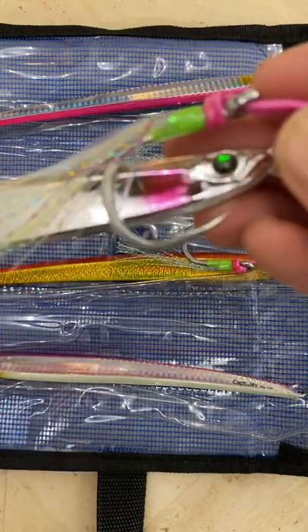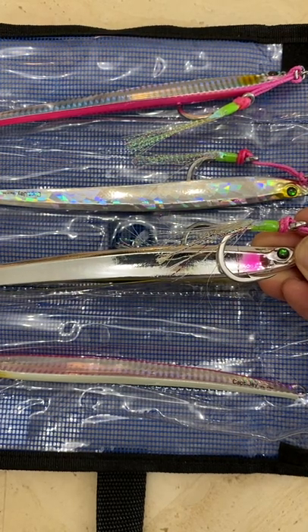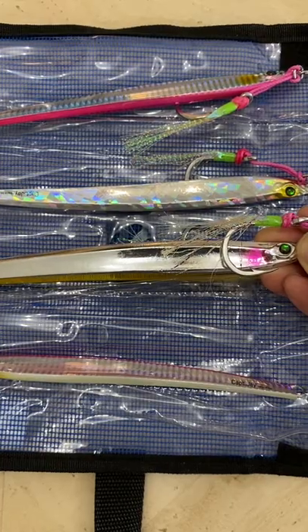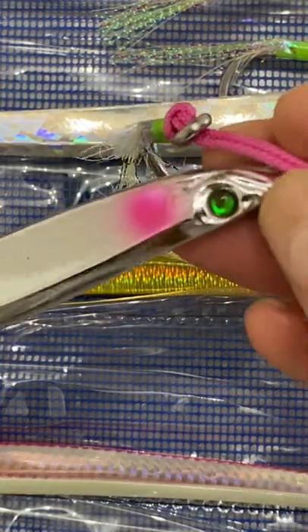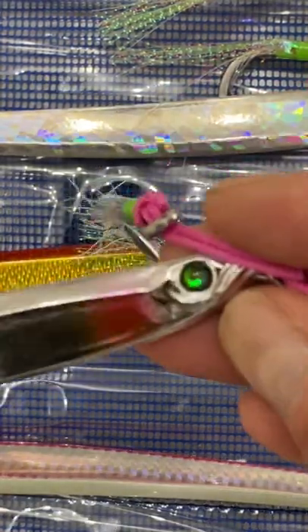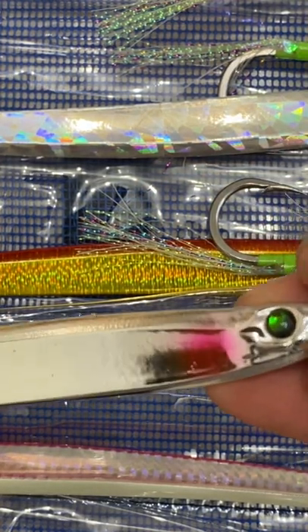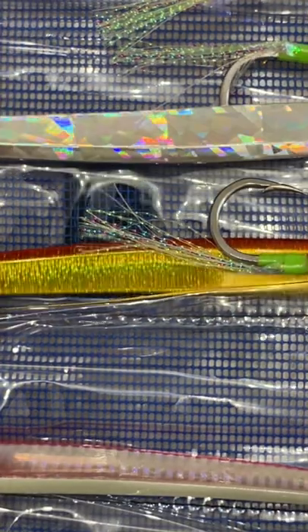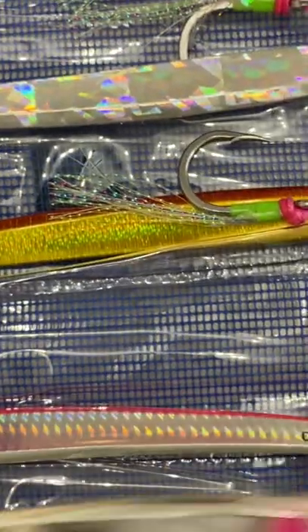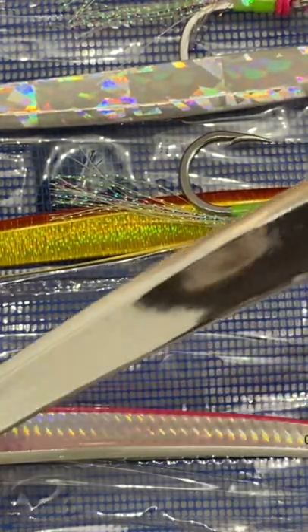Look how beautiful it is — the finish is amazing. Let me try to zoom in. I would assume the eye might come off, but I looked at it carefully. I've bought cheaper versions where you could see the glue, but on this one the quality control is amazing. For one, two, three, four, five of these metal jigs it cost me thirty dollars — that's basically six dollars a piece.